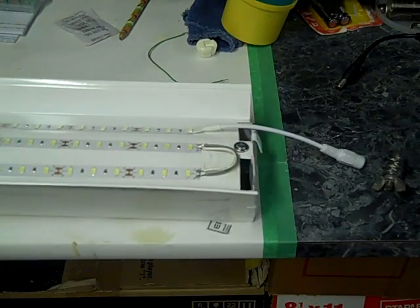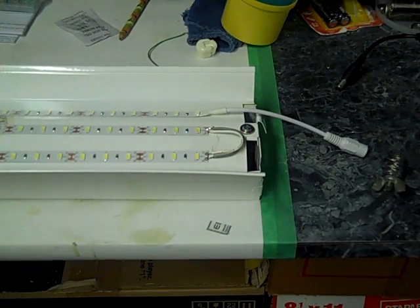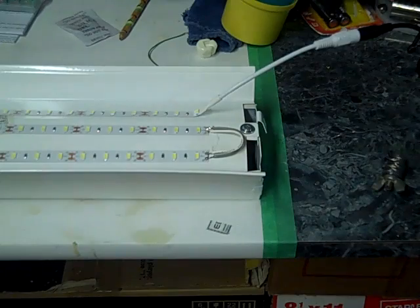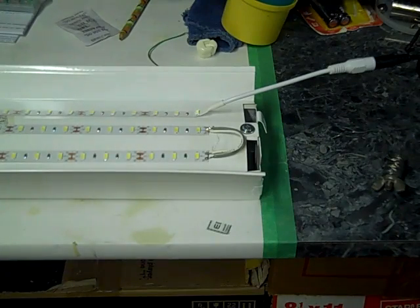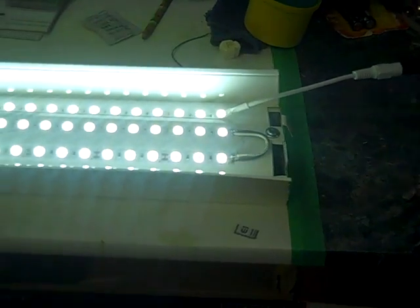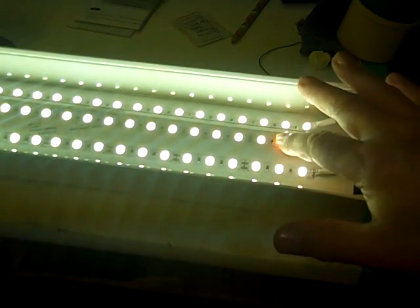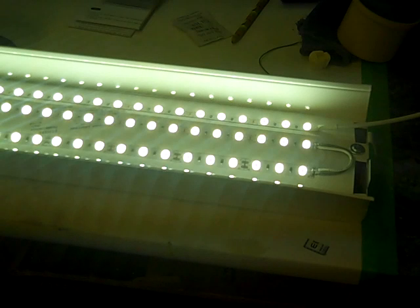I can see the plug on this end — it just plugs in here to the power supply. Let me plug it in and power it up. Let's see how bright our lights are and if our connections are good. Whoa — that's bright! That's around 4,500 lumens, so 1,500 lumens per strip, 25 lumens per LED. That's pretty impressive.